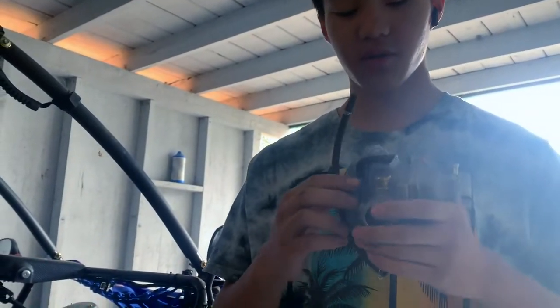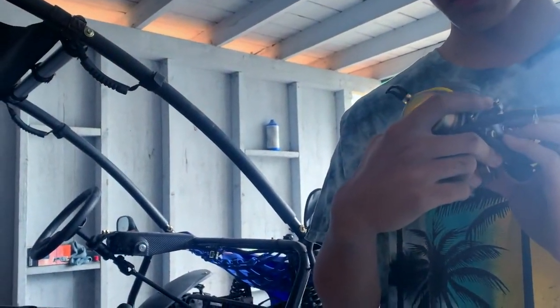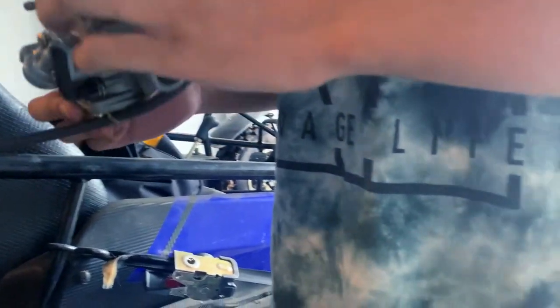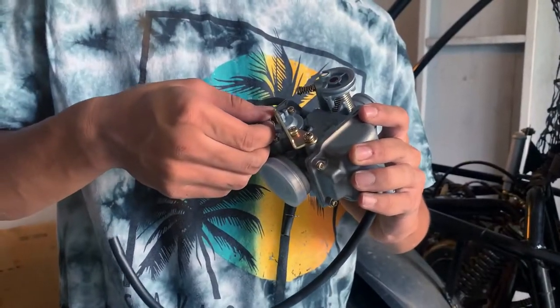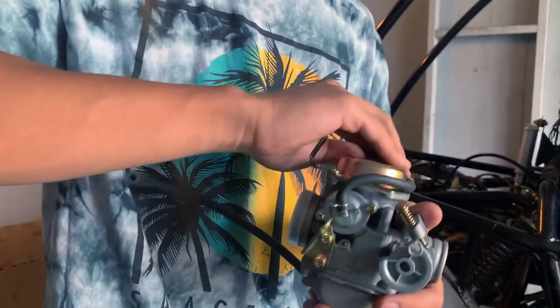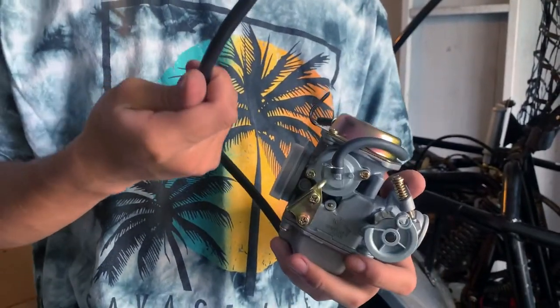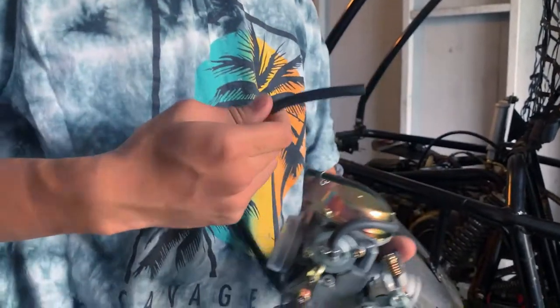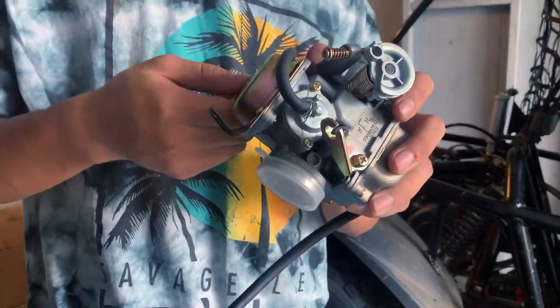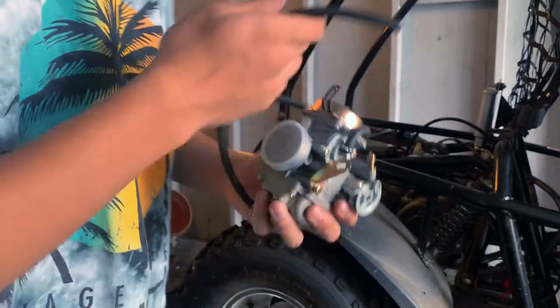We are here with the carburetor that we just took out. Unfortunately we were suggesting that we could clean this, but it's welded in so we can't unscrew it — we're switching out with the new one that we got. We are currently replacing the hoses and cables because some of them are too short and some are too long, and we don't want them too short to where they'll snap on the test run.